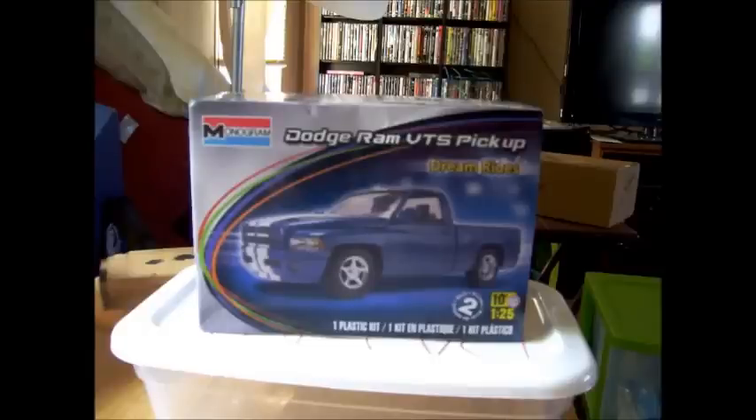I checked it out to make sure everything was there, and it is. This is going to be not a stock build, but close to it. As soon as I figure out a couple of things, I'm gonna put it in the wash and let it soak for a few days, and then I got to find a little dog to go in there. I got what I want in mind, I just got to find it.